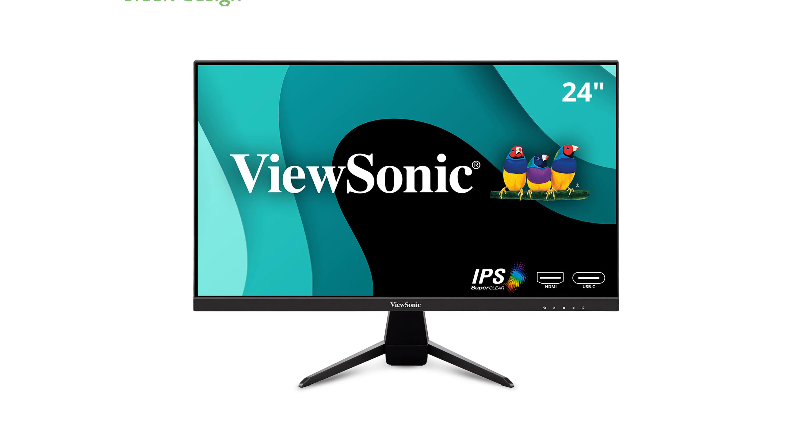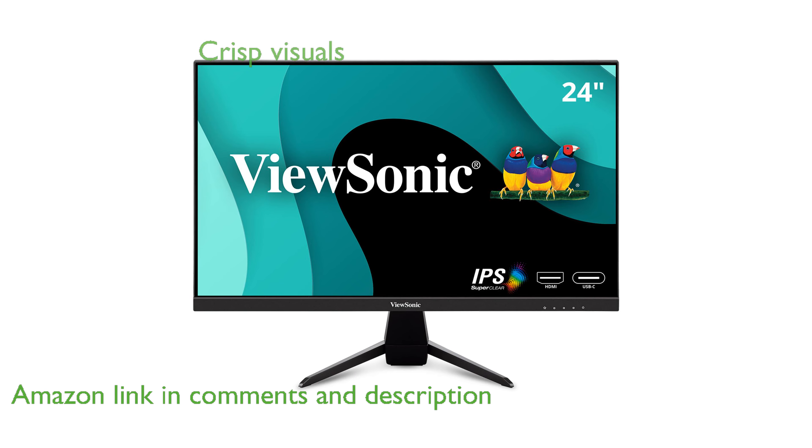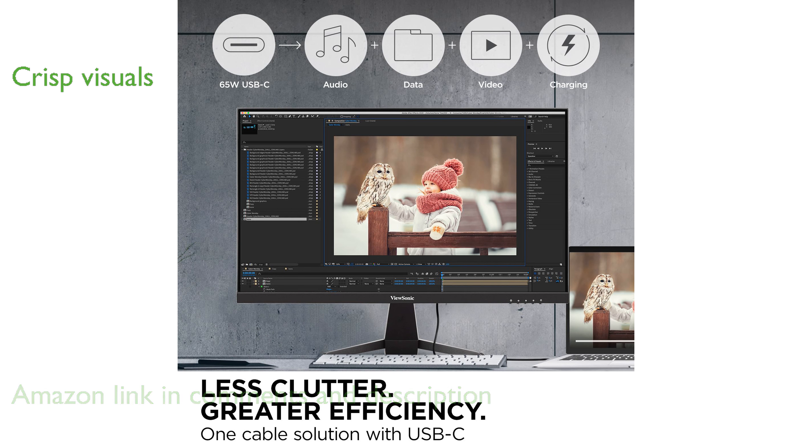The ViewSonic VX2467U offers a sleek and stylish design with its ultra-thin bezels, making it perfect for multi-monitor setups. This monitor features a full high-definition resolution of 1920x1080 pixels, ensuring crisp and clear visuals.